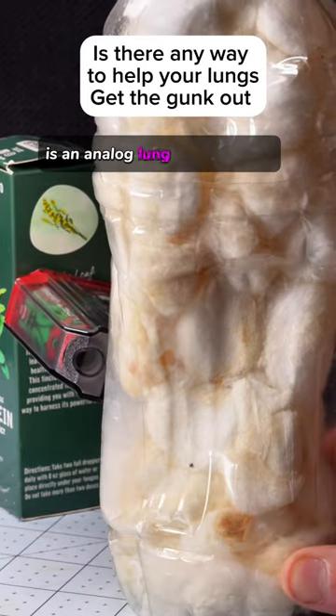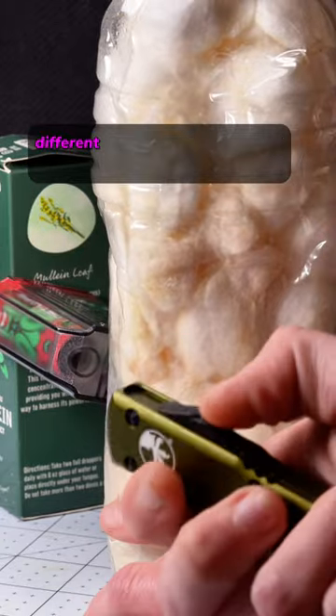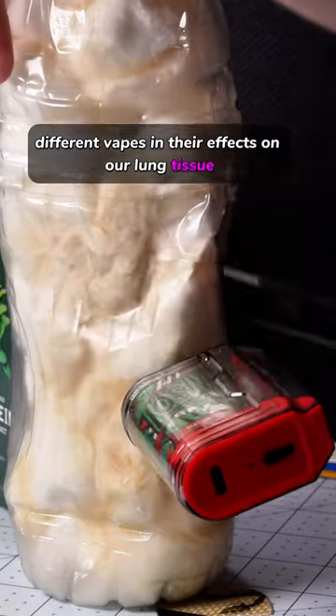This, my friends, is an analog lung, or analung. This is a visual demonstrator meant to compare different vapes and their effects on our lung tissue.